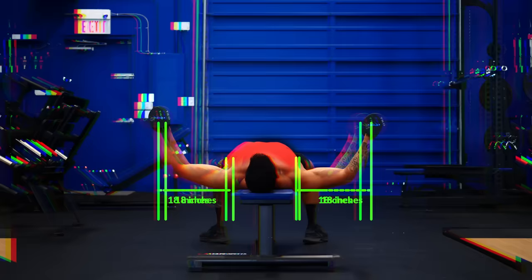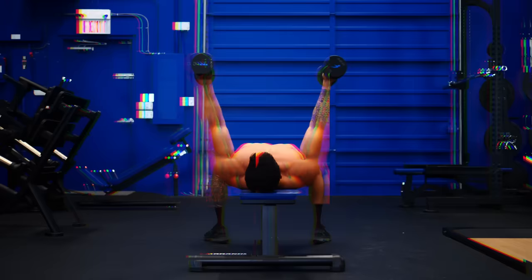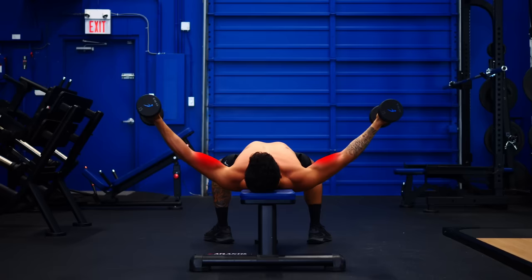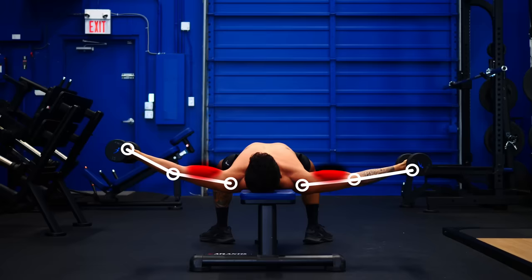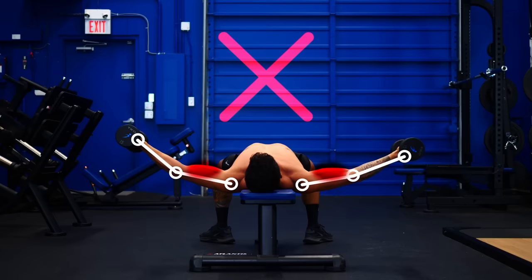However, the straighter your arms go, the more your biceps also get involved. Eventually there comes a point where your biceps are working harder than your chest and will become the limiting factor in the movement instead of your chest. The same is true with a cable fly or a pec deck. So instead, at the bottom position, you'll want to keep a slight bend in your elbows such that your hands are just slightly outside your elbows.